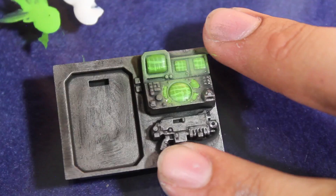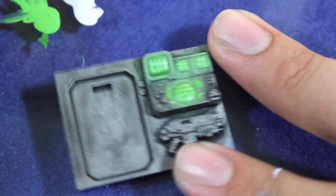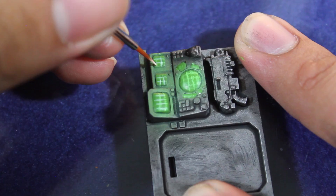Once I was happy with my base grid I then went in with some P3 White paint to do my final grid work. I'm making the grid a little bit lighter, using a very fine brush and just making the gridding a little bit more pronounced.